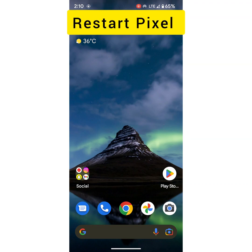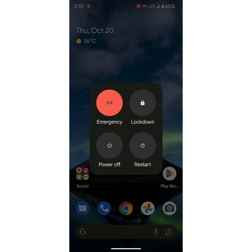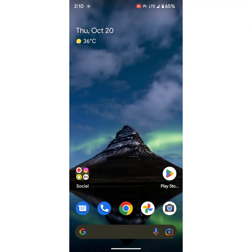First of all, restart your Pixel device. Long press the power button and tap on the restart icon to restart your Pixel device. When restarted, unlock your phone using the fingerprint sensor and check if the issue is fixed or not.